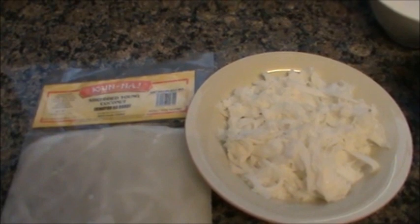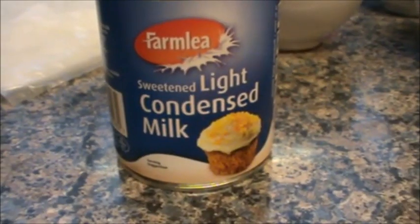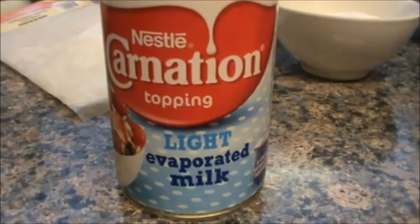A pack of shredded young coconut, sugar, corn flour, coconut juice — ito galing sa frozen yung coconut natin kanina, so nung nato, nakakuha ko ng juice. Condensed milk and evaporated milk.